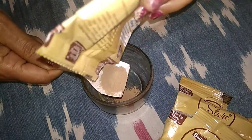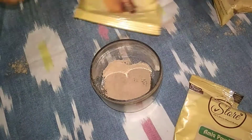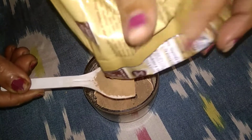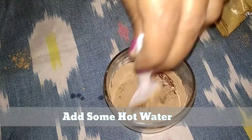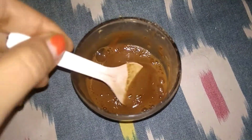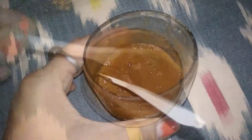Now we take two tablespoons of each powder, adjusting the quantity based on the length of your hair. Mix them together and make a smooth paste. Add water gradually — make sure the water is not too warm. Let it sit for 2-3 minutes, and this is our shampoo — it's ready.